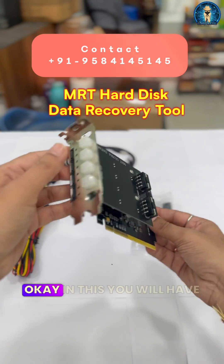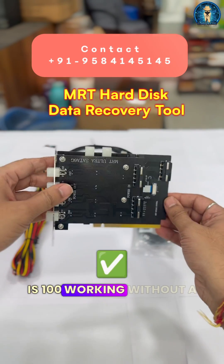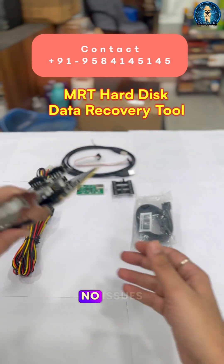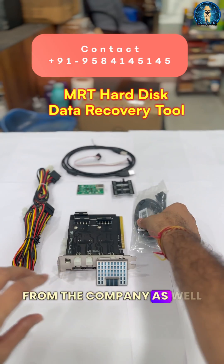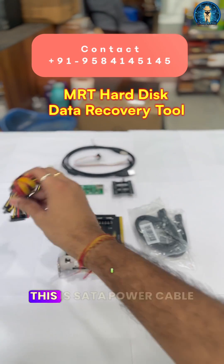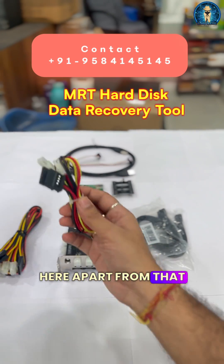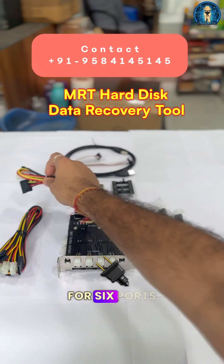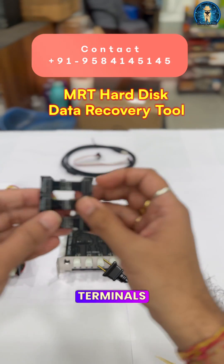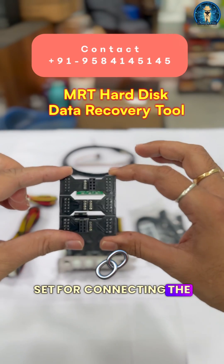In this PCI card you will have four ports here and two ports here, and this is 100% working without any problem and no issues from the company as well. These are two cables — this is a SATA cable and this is a SATA power cable, of which you will get four pieces. Apart from that, two more are there for six ports. These are the terminals which you will be getting with the set for connecting the hard disk.